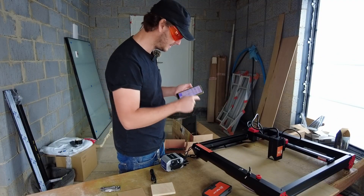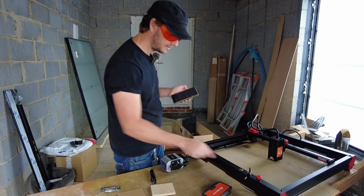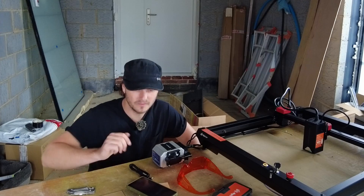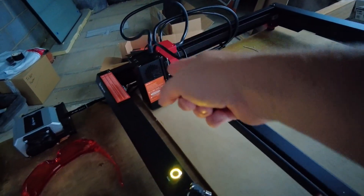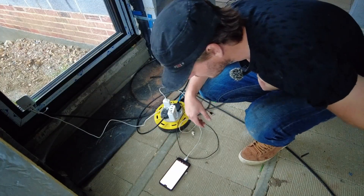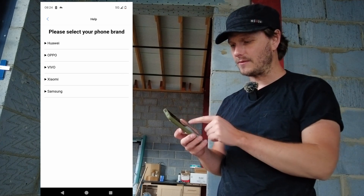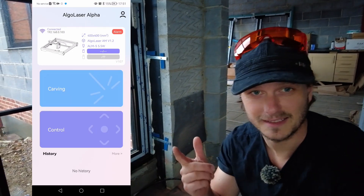I've got the app up. It says device not connected, so I'm just going to switch it on. I need to turn it. Please refresh and try again or add manually — I'm thinking it's not compatible with my phone. I'm going to charge my other phone. So I just turned it on this time and the gantry moved and just like went to the corner. Connected! I think it might be this phone — it doesn't list a Google phone on the listing, and I have issues with Bluetooth on this one as well. I'm connected now as you can see on the screen.